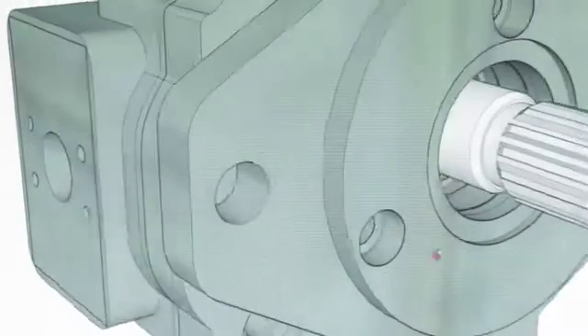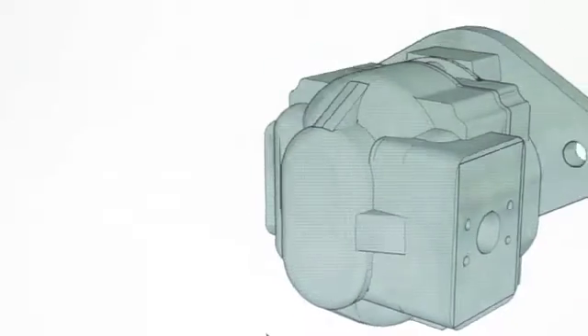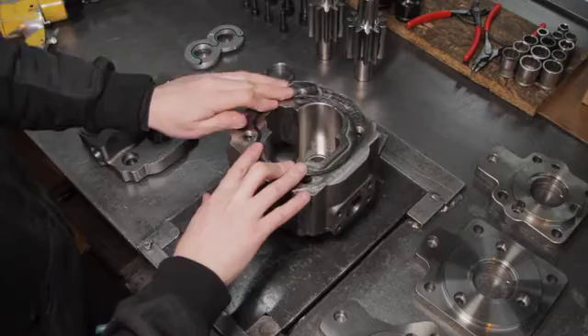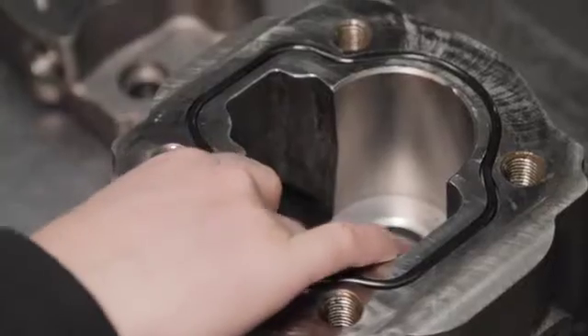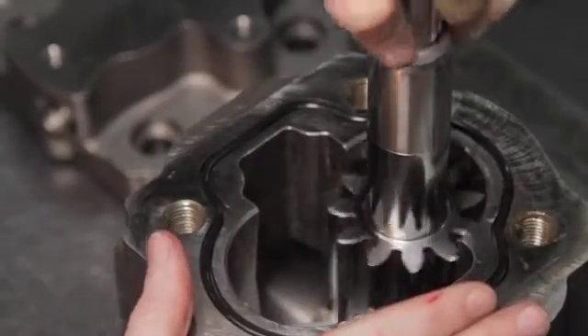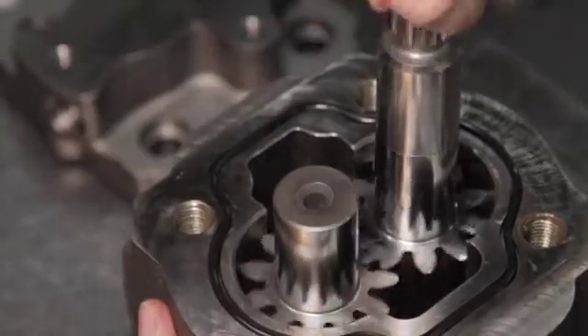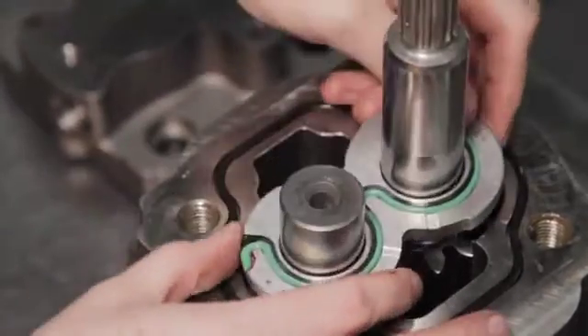This extremely robust and high performance family of pumps is made up of the R series with displacement ranges R4 to R6 from 16 cc per rev up to 220 cc per rev, and the S series with four displacement ranges S4 to S7 from 16 cc per rev to 240 cc per rev.